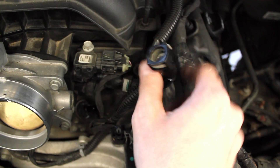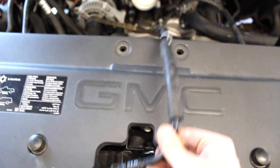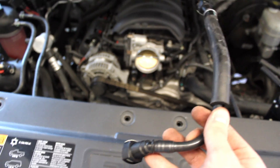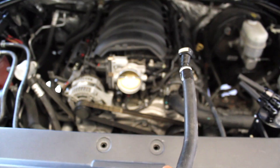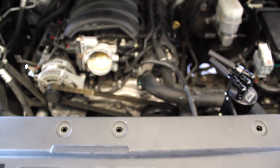You can stick your hand in there, push the gray clip, and the hose can be rotated about 90 degrees so you can get to the clip on the back one. Once you turn the hose all the way around the clip becomes exposed, and then you can press the gray clip and pop off the hose and pull it out. You want to do the bottom one first, then rotate the piece so that the back clip becomes exposed and you can get your finger or screwdriver in there to pop it loose.